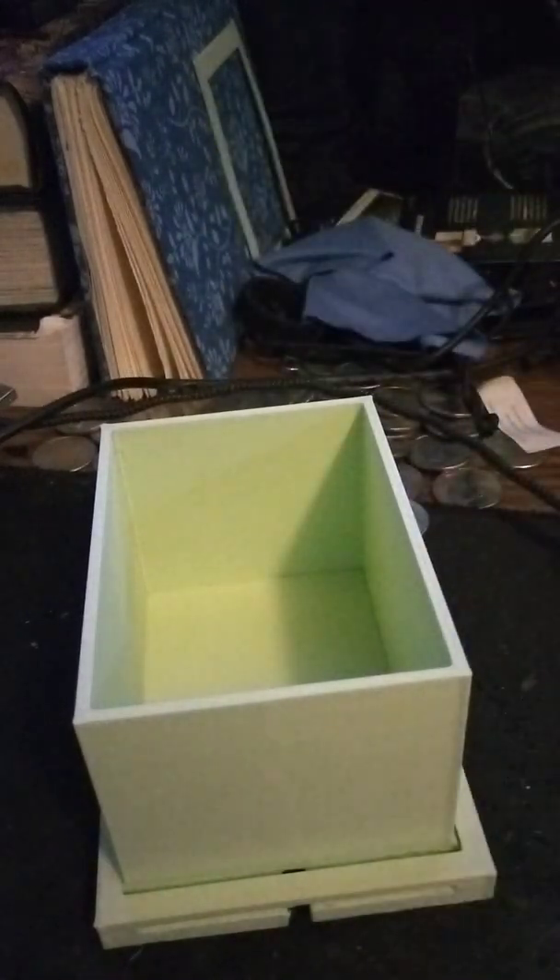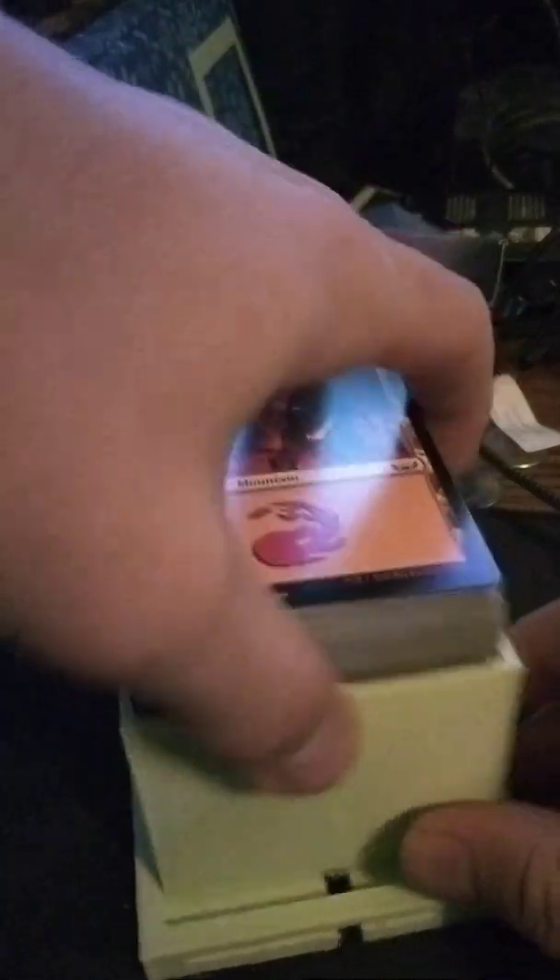The problem is I have too many Magic cards and I have no idea where half of them go. So what I do is I make stuff and I give up halfway through. But not this time — basically the plan is you take all your magic cards and you just chuck them in here.